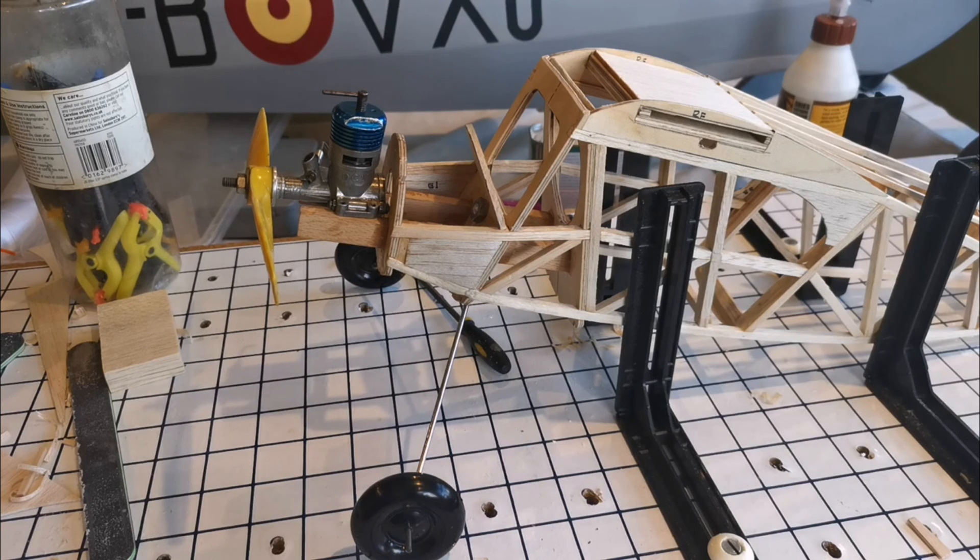Hello and welcome back to the building of the Keelcraft Ladybird. This is by way of a short video to share some of the little jobs that I've been pushing on with since the fuselage build part three.